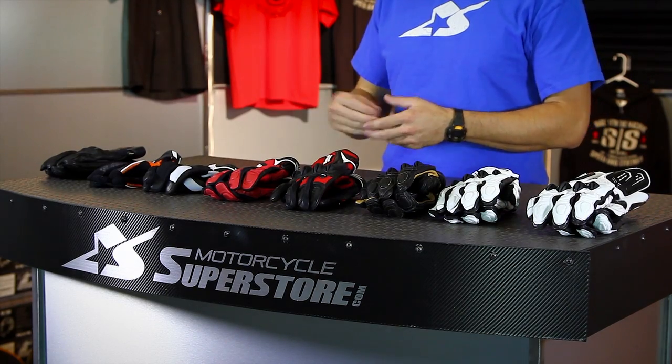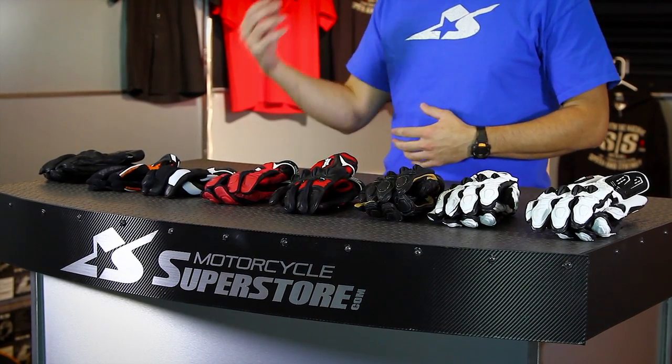J.C. here at MotorcycleSuperstore.com to talk about some gloves from Speed & Strength. These gloves range in the way they're built and the amount of protection they have. You can see that they have full leather gloves with a lot of hard protection — sort of a racing style glove.